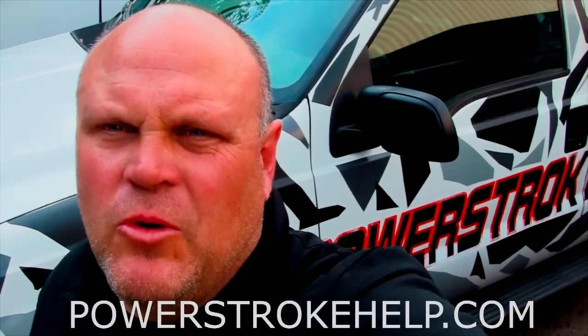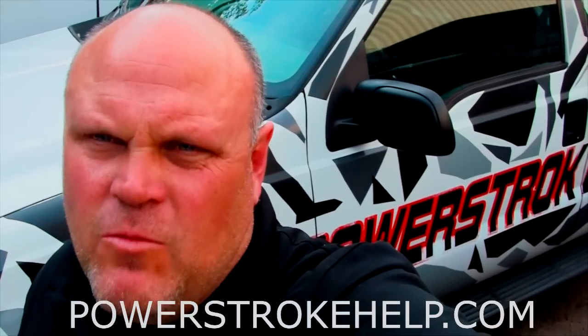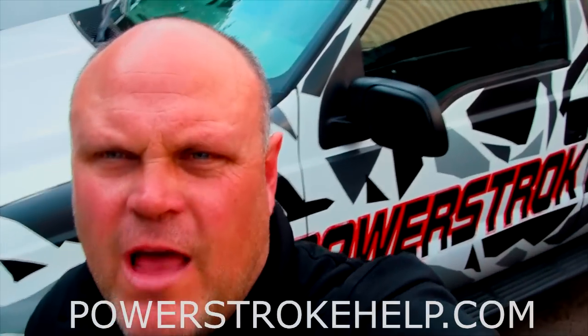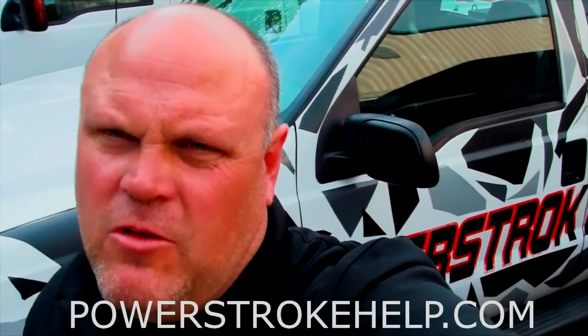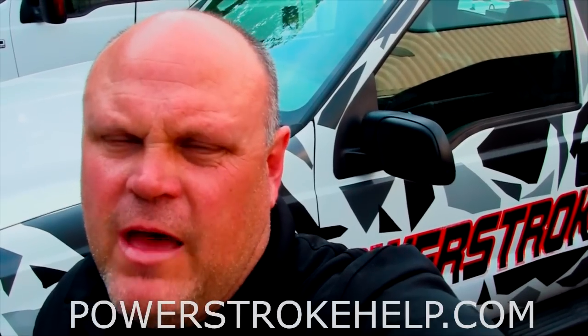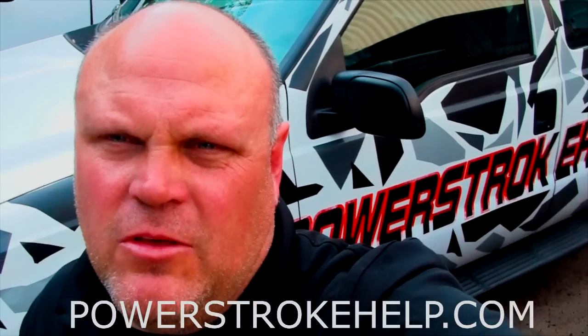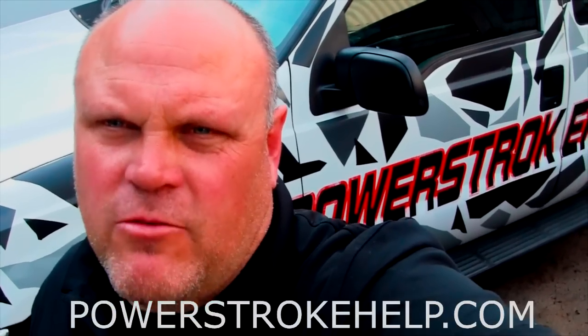If you're watching my videos and you're not watching them on PowerStrokeHelp.com, you're really missing where the action is. Go to the website PowerStrokeHelp.com — there's a lot of information on there that could be very useful to you as a PowerStroke owner to keep your truck on the road as long as possible. If you press the ArchOil button, all the proceeds go to help 'Train a Vet,' the nonprofit I run to help veterans ease their way back into civilian life. Thank you for all your support for making PowerStrokeHelp.com the number one stop for PowerStroke owners on the internet.